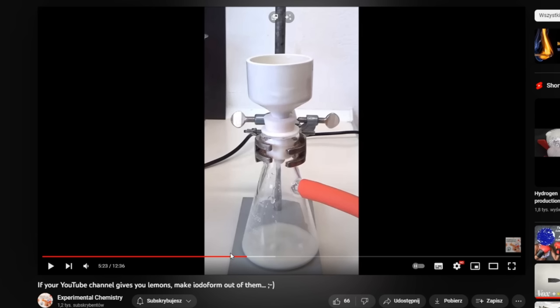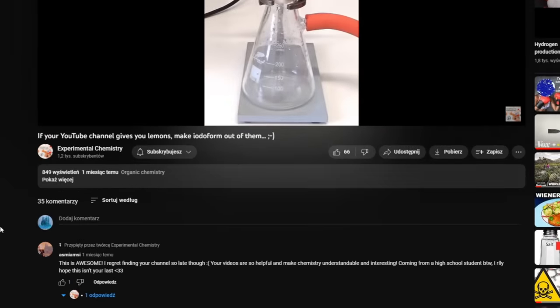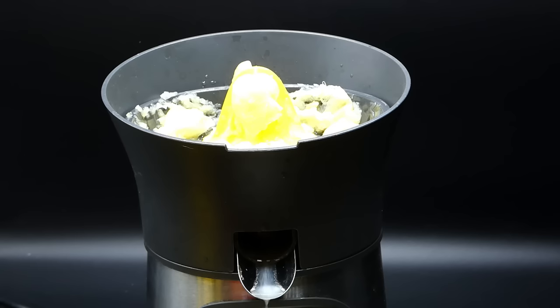Before I start doing anything, I need to inform you that a great part of the procedure for this video was borrowed from a fellow chemistry YouTuber, Experimental Chemistry. It is thanks to his video that I decided to make this one, so if you enjoy some good chemistry content, I recommend you check him out. With that out of the way, I now need to assemble the plan.